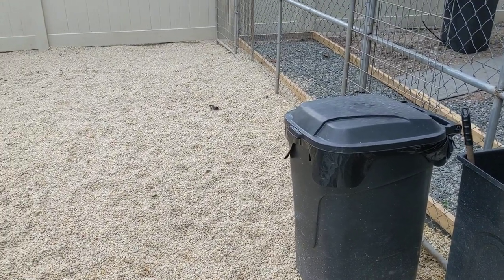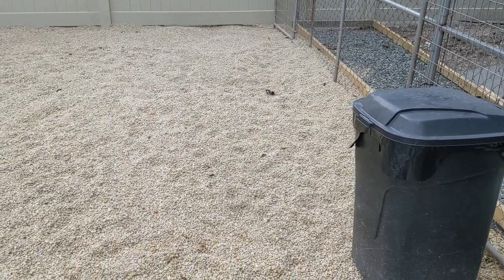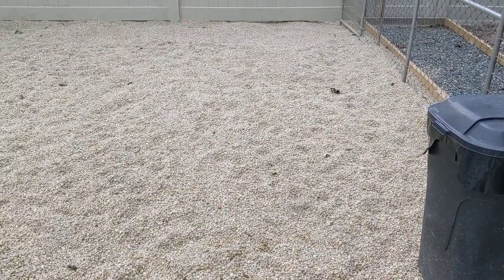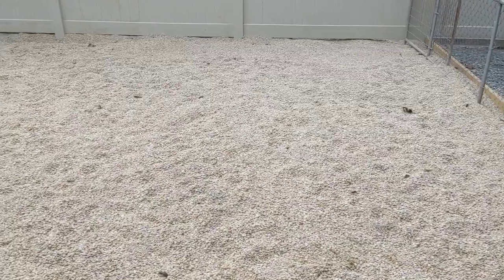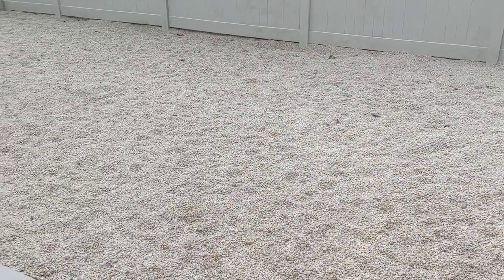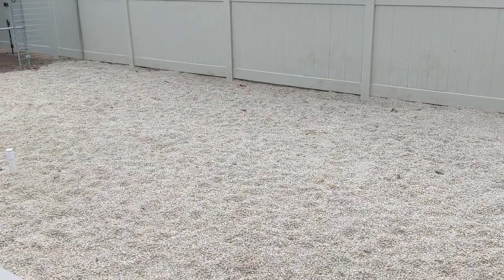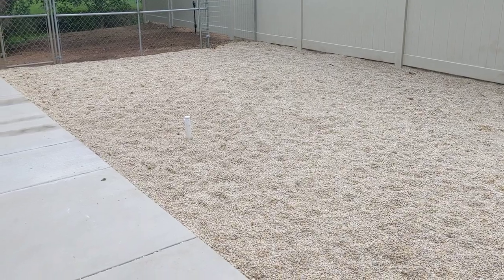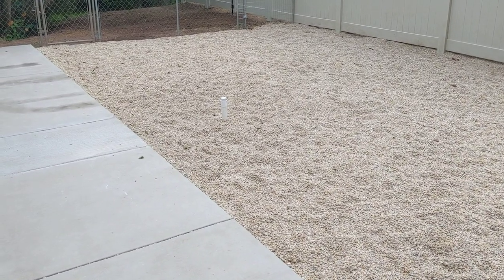Hello, this is George with Watchman German Shepherds. I thought I'd show you the outside in the front of the kennel. I put down this river rock or pea gravel — there's about five inches of it. I have a pen here that is 36 by about 25.